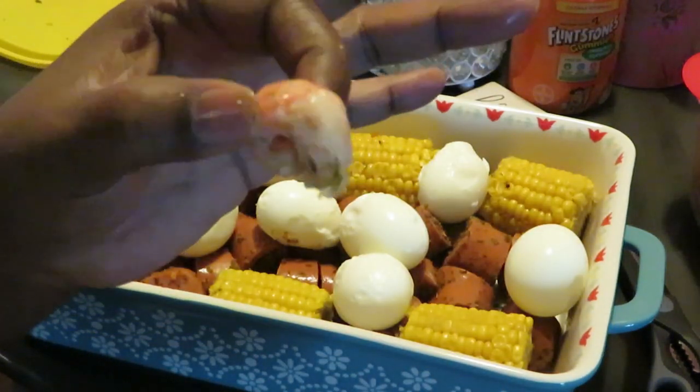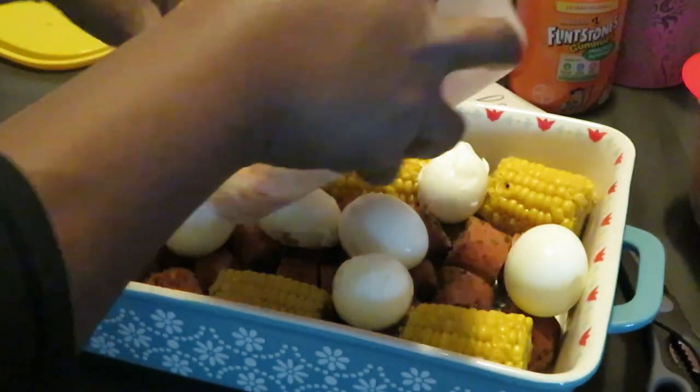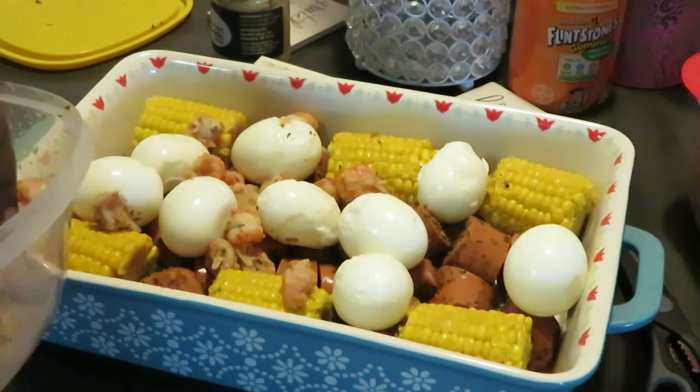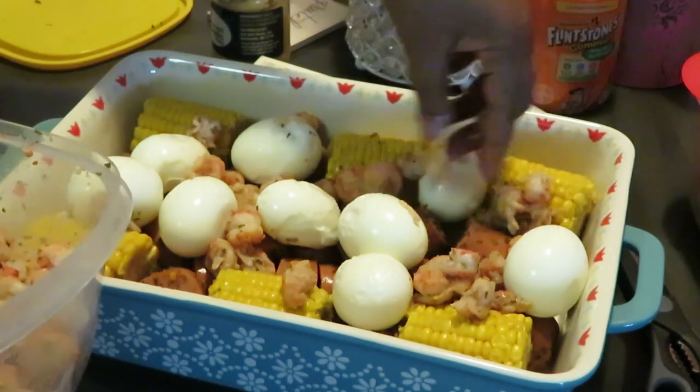See how it curls? Just a mini lobster tail. I got two bags of them and I'm gonna spread them over the pan. Oh my god, these lobster tails smell so good!